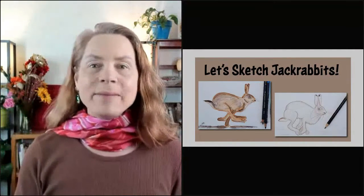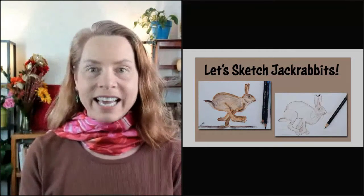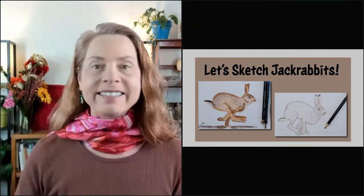Greetings! Thanks for joining me today. We're going to learn all about jackrabbits and how to sketch them. So let's get started. In case you don't know me, I'm Christine Elder. I'm an environmental educator, naturalist, and visual artist from Central Oregon. I love teaching in person and online like I'm doing today. Thanks for joining me.